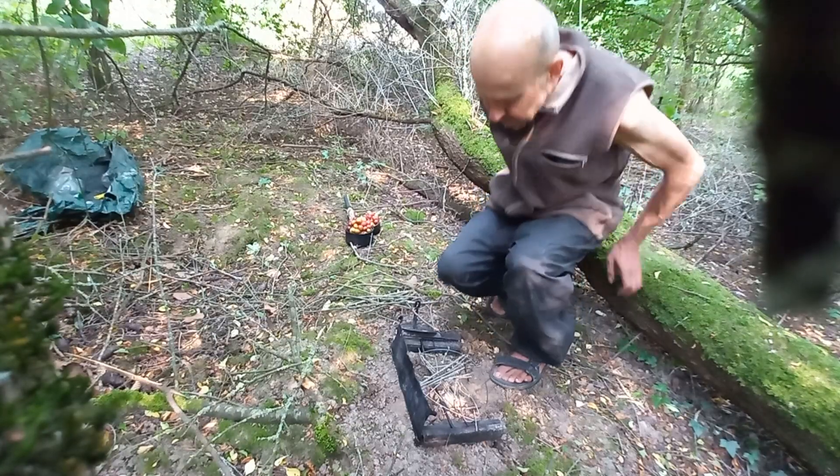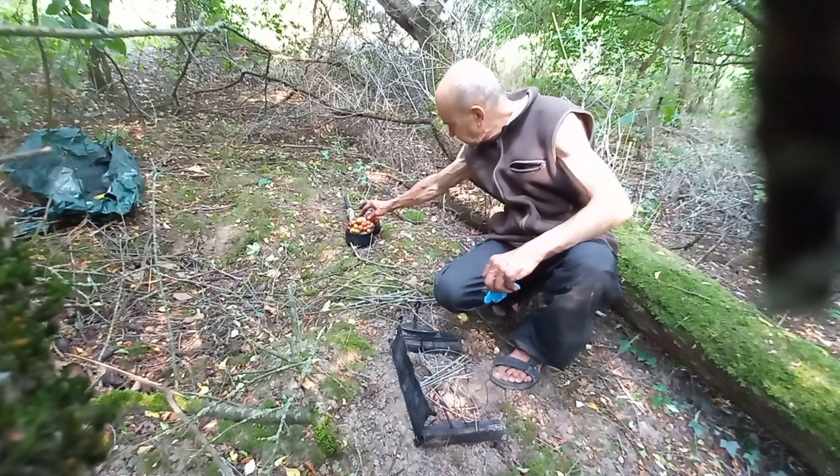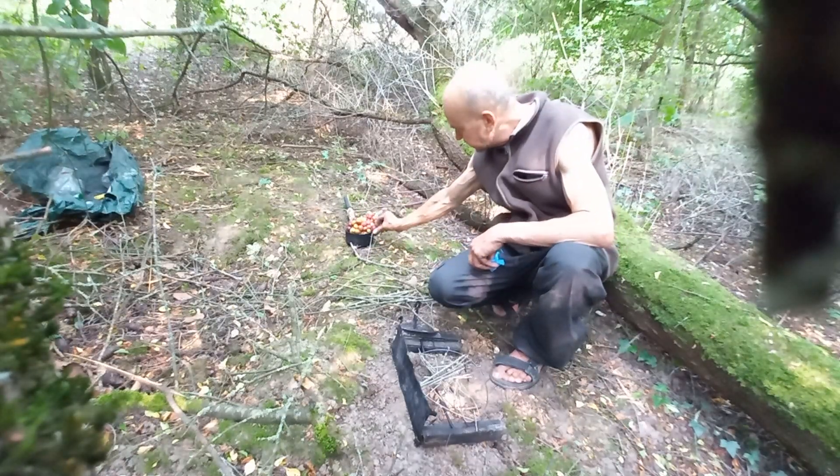Good evening Scotty. We are going to cook ourselves some berries this weekend. I've got no money, so I'm going to cook these.